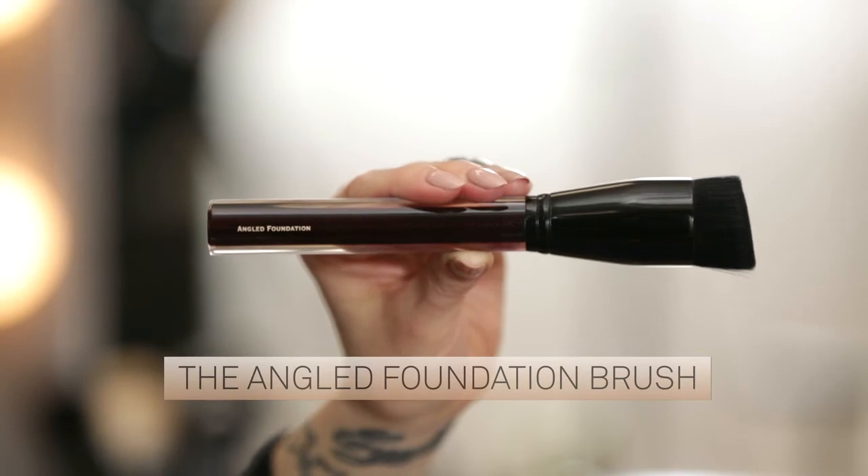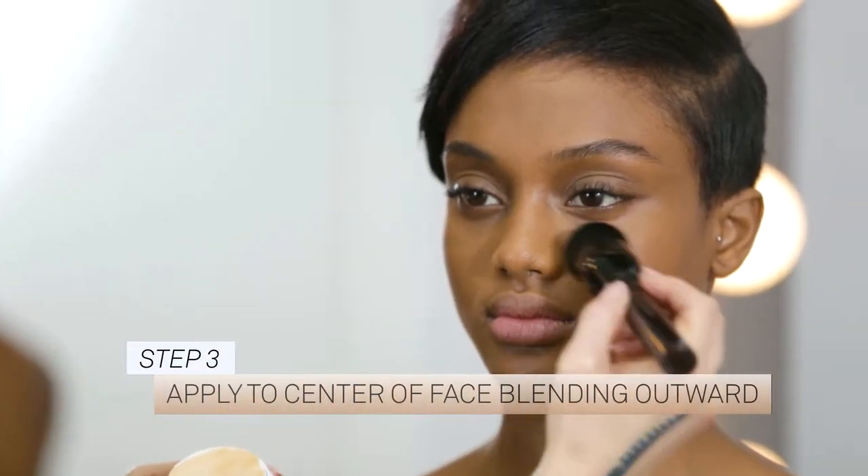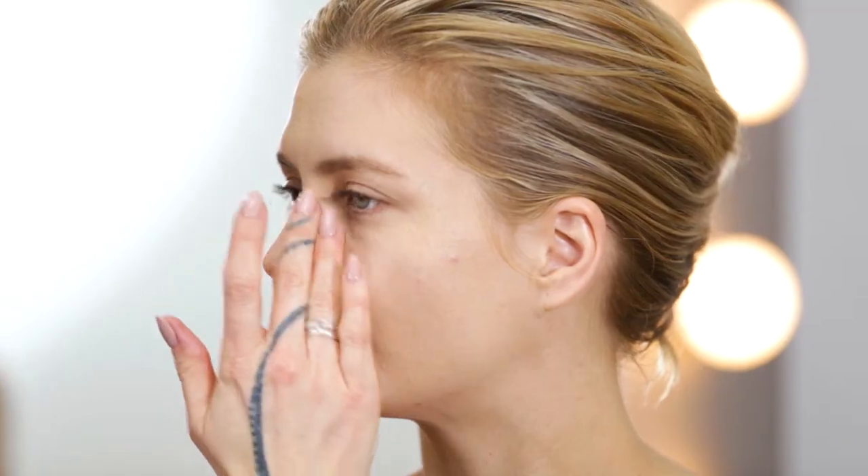Use the angled foundation brush to apply the mixture to the center of your face, blending outward. You can also use your fingers to apply the product. This will create a natural, skin-like finish.